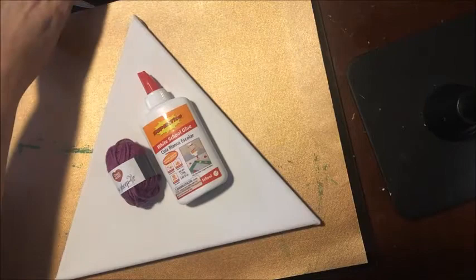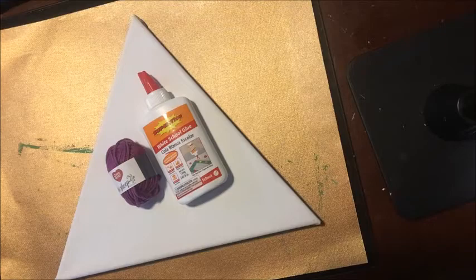Hello everybody, today I'm here with a fun craft that you can do for your craft room or with your kids. This is kid safe and it's going to be a yarn art canvas.